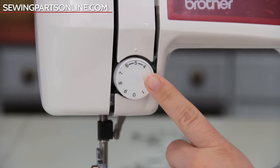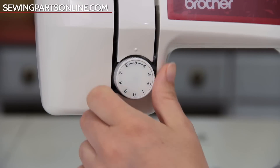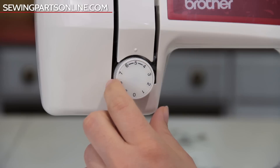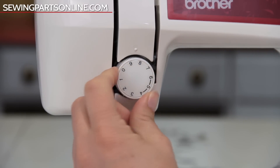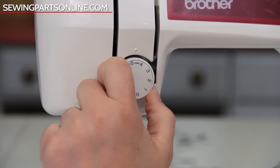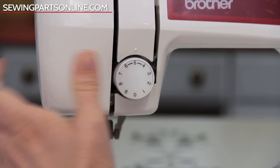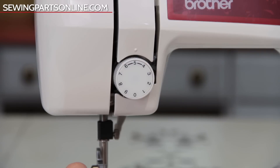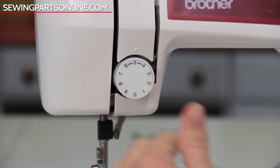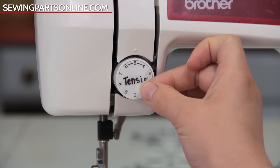This knob is the stitch tension dial. The tension is basically how much resistance is applied to your thread. The thread is flossed between two discs, so when you increase the tension number the discs become closer together, applying more resistance to the thread. When you lower the tension number the discs become further apart, meaning less resistance. This is important because the amount of resistance applied to the thread means more or less pull on the bobbin thread — think of it like a tug of war. The idea is to have them equal. We'll get more into that later.